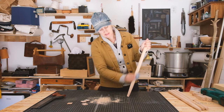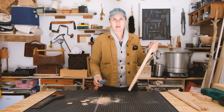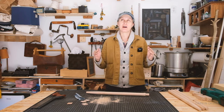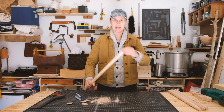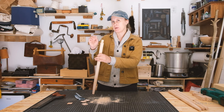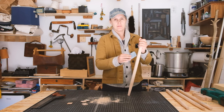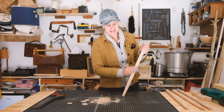It'll be a lot easier to sand these now before they are on the table. What I'm thinking in terms of attaching these is I want to drill four holes in the table all the way through at a slight angle, maybe like five degrees or something like that. That way the legs will come all the way through the top and protrude just a little bit, and then I can clean that up later.